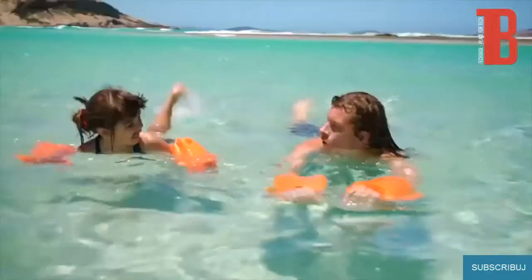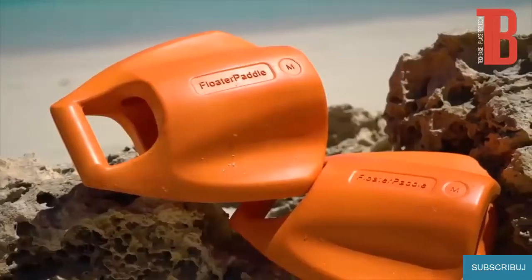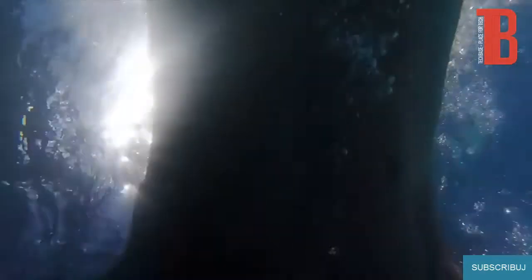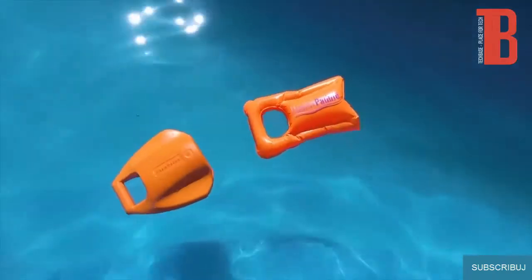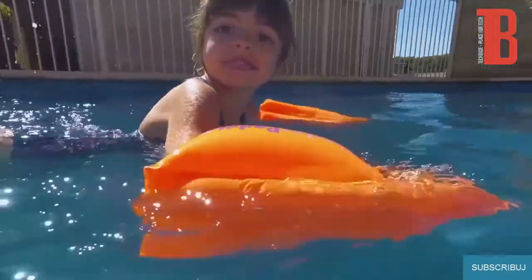It's a paddle. Is it a kickboard? Yes, it's all three. Introducing the Floater Paddle, the three-in-one swimming device that makes swimming easier and so much more fun. Floater Paddle's unique design makes it the ultimate device for floating, paddling, and kickboarding.